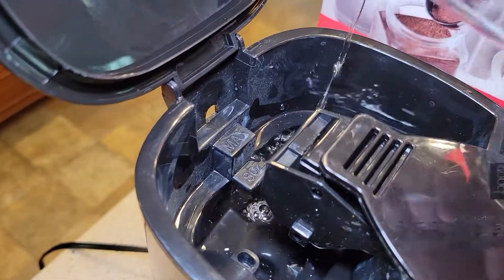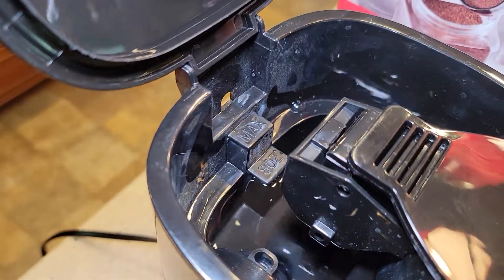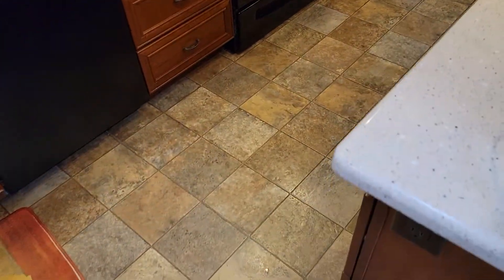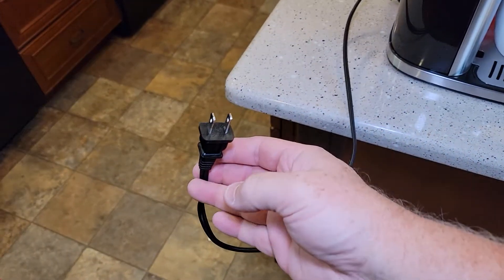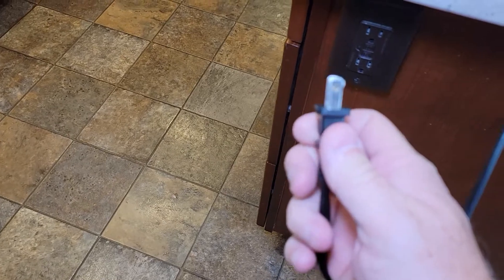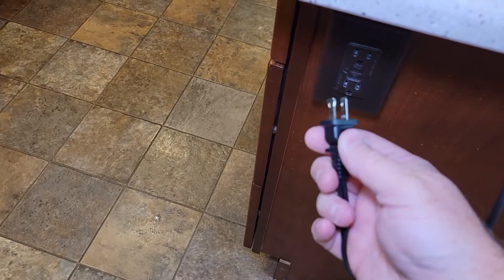I'm going to fill it up to the eight-ounce mark at the step. Close the lid. We're going to plug it in. Let me measure that cord — the cord is approximately 24 inches long. It's two prong and one prong is bigger than the other.